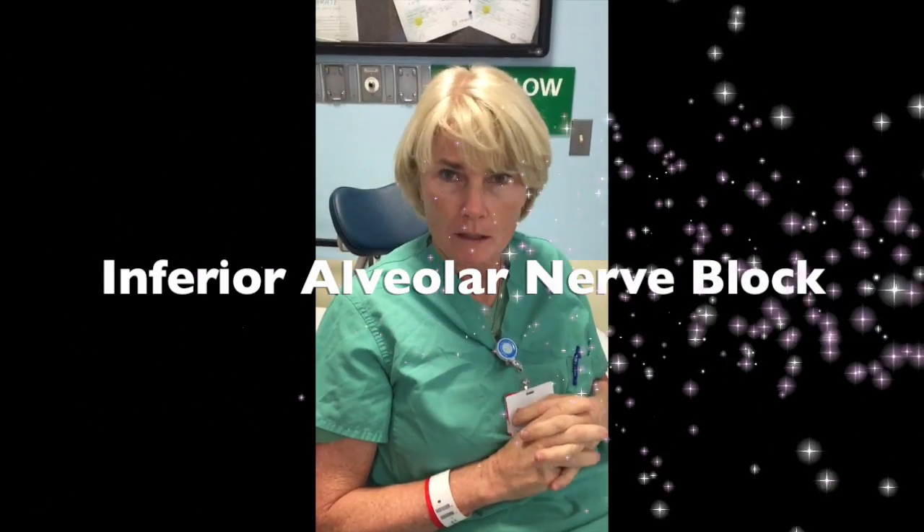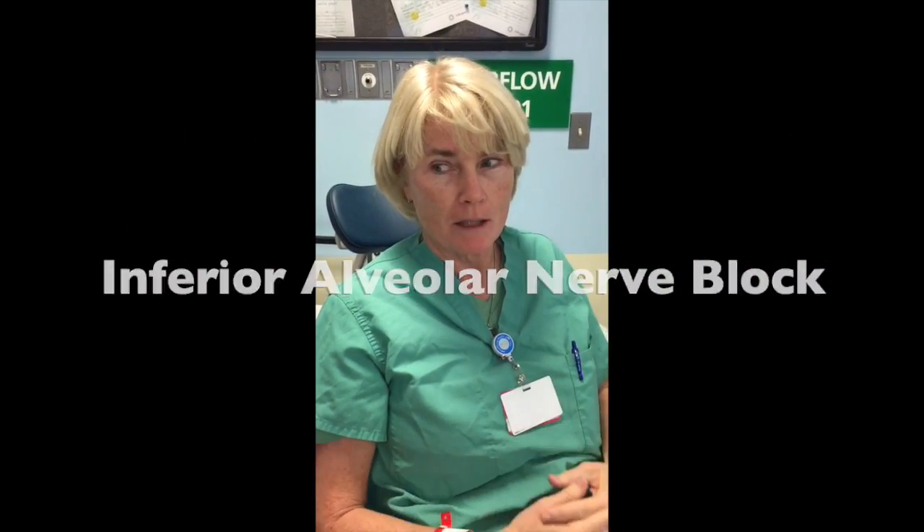Extra, extra, read all about it! Hello bloggers, we're going to do an inferior alveolar nerve block for my dental abscess so I can work.